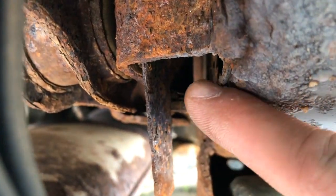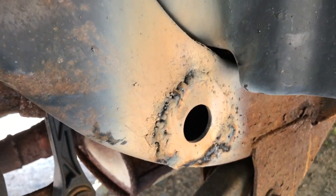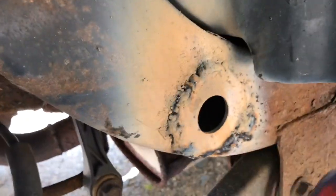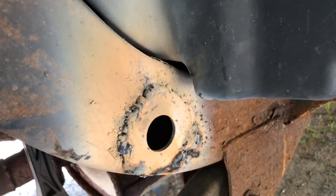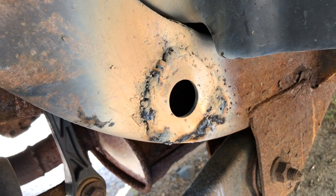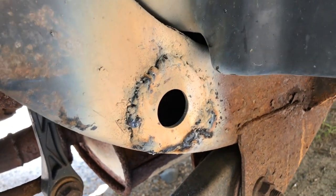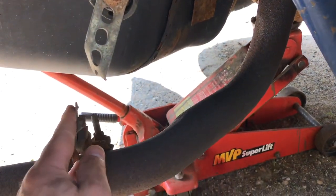It's right in behind that bracket there - you can see it's right in there. If I'd noticed it sooner it would have been easier, but bottom line is this is not pretty but it is solid. I never claimed to be a professional welder, but it's not coming off and that section of the frame is much more secure now than it was before.